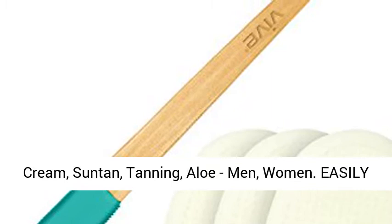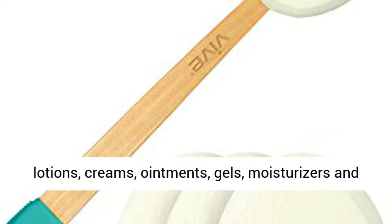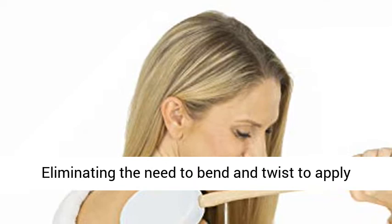Easily self-apply lotions, creams and gels. Evenly apply lotions, creams, ointments, gels, moisturizers, and sunscreens with the Vive Lotion Applicator.